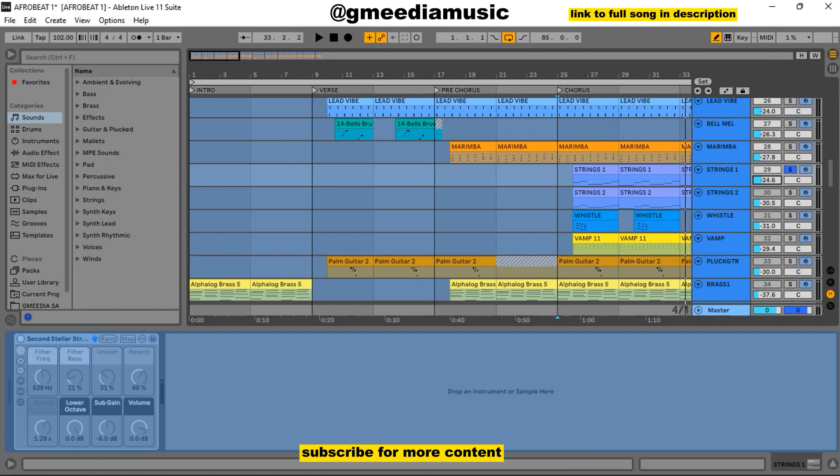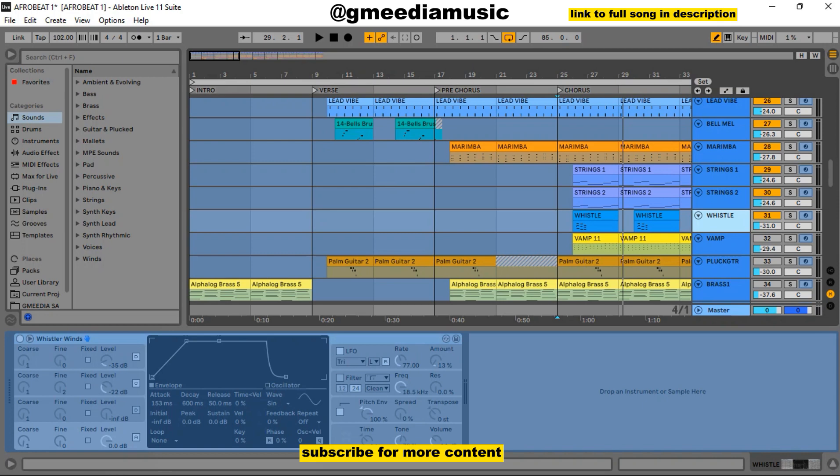Then I added another string. This second string was a Synthetic Choir String. Let me draw the two together so you get the vibe. Let me play with the other song so you get the vibe. Then I added this sweet whistle that came in during the chorus also, and it sounded like this. Let me solo it alone so you can hear.